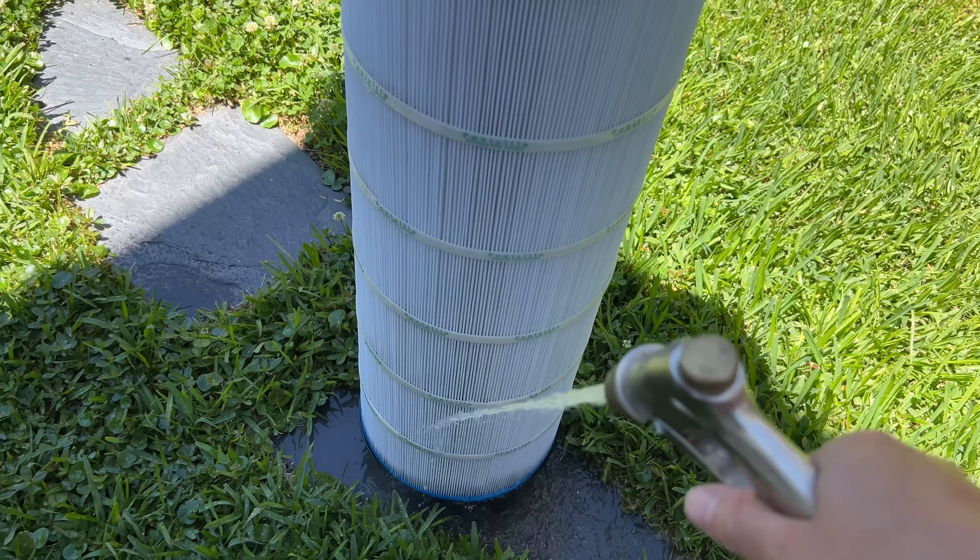This hose attachment has a really powerful spray. The spots that the other tool doesn't get are like behind those straps that go around the filter. I'm noticing that some dirt is still coming out from behind where the strap is.